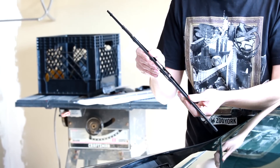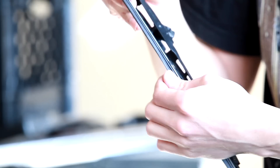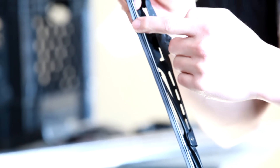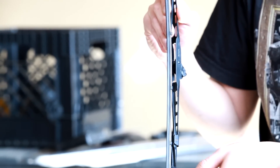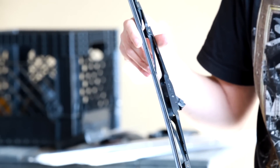You can see — you might have to zoom in on that — we're getting streaks because there are chunks of the rubber that have actually broken off. It doesn't have a smooth edge anymore and it's not functioning well, so it's time for new blades.